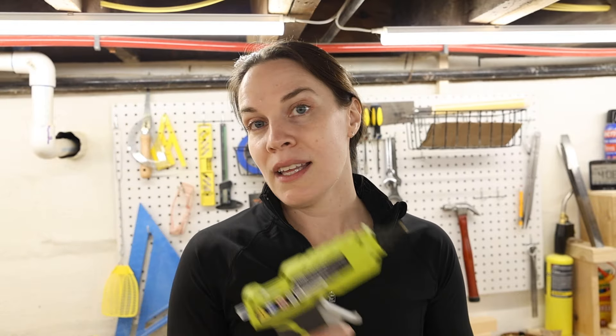The hot glue gun is $40, and again, that's for the tool only. All these prices are tool-only prices and don't include batteries.